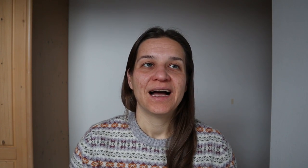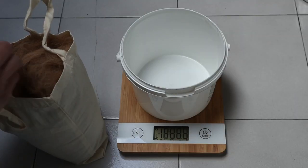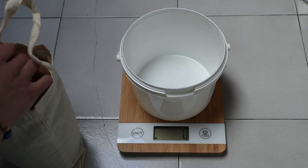Per prima cosa sono andata in cortile e ho aperto le fibre, cercando di separarle per fare uscire un po' di polvere e dei residui vegetali. Questa è una buona prassi per preparare la fibra al lavaggio, perché in questo modo si eliminano già da soli molti corpi estranei. Poi ho preso la fibra e l'ho pesata.